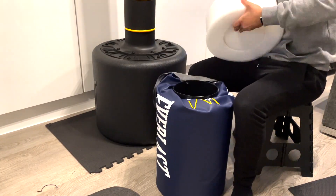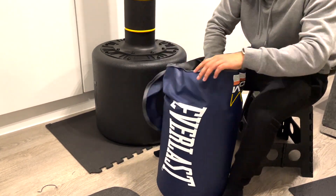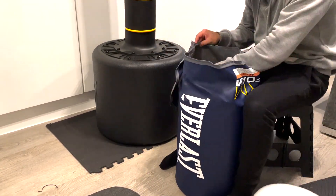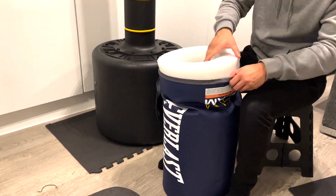Placing the foam inside the actual punch bag itself was quite tricky as it's quite tight, but once it goes in it's a really nice, good fit and feels like really good quality. It's a bit fiddly, but once you get the hang of it, it comes out as a very good product.